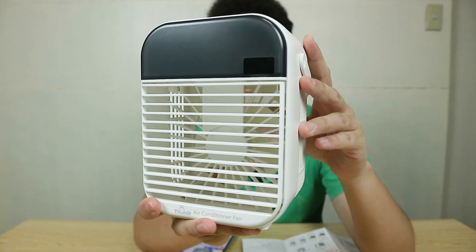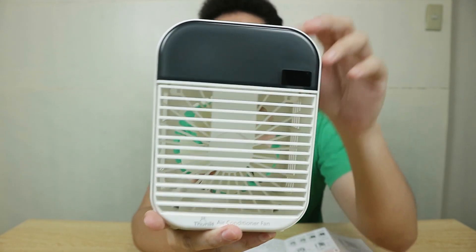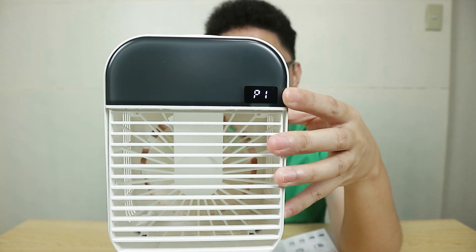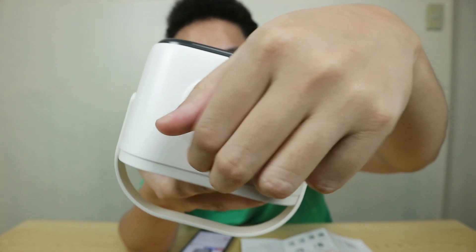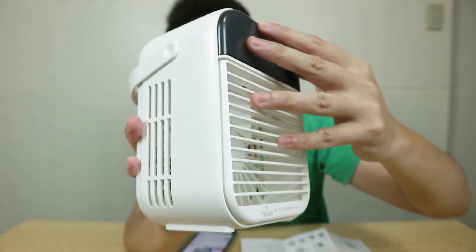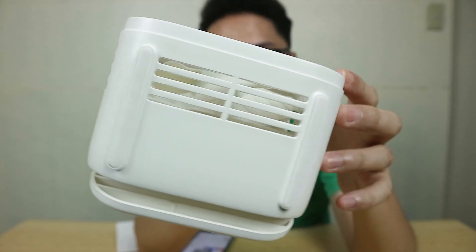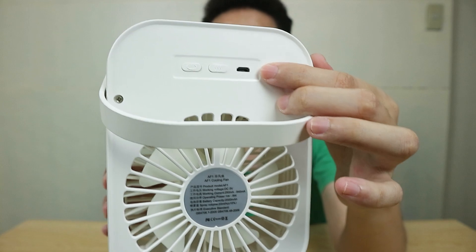That's a pretty bold claim — that adding water and ice at the highest setting can decrease room temperature by 10 degrees Celsius. Just an overview of the Tonlit air conditioner: you have a carrying handle, an adjustable air duct at the front which you can angle for airflow, a mini LED display, and at the top a cover for the water and ice tank. It has a built-in 2000 milliampere battery with up to 200 ml capacity for the tank. Tonlit also claims you can charge this from empty to full in 2.5 hours.